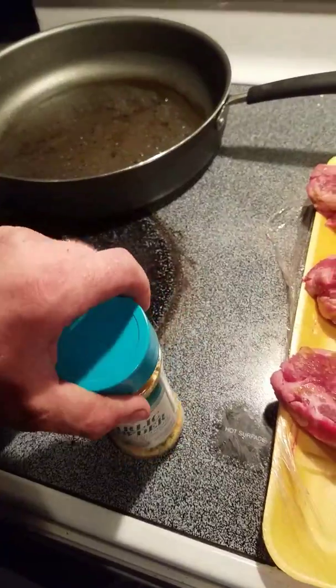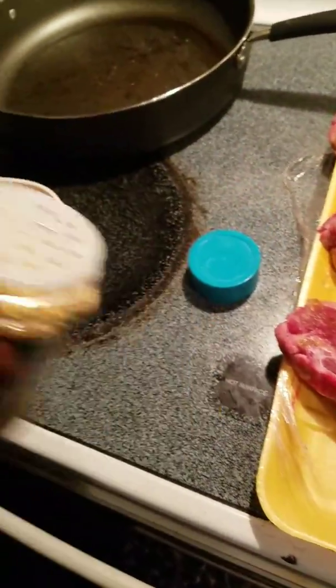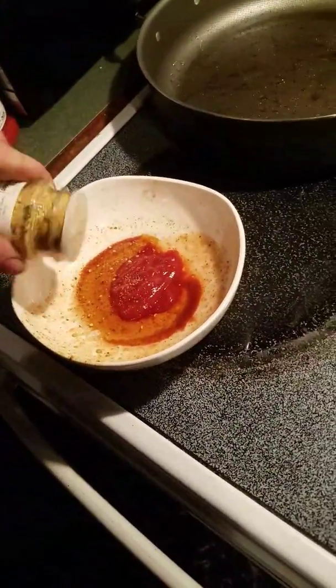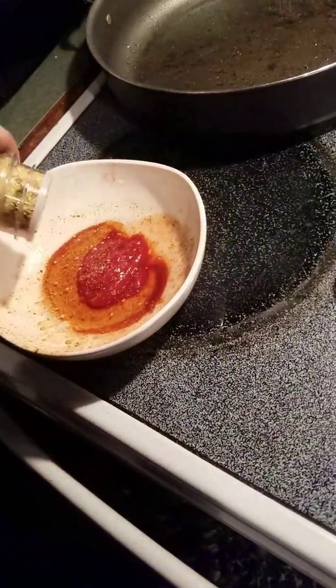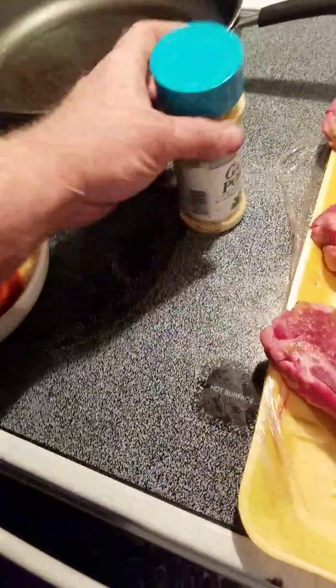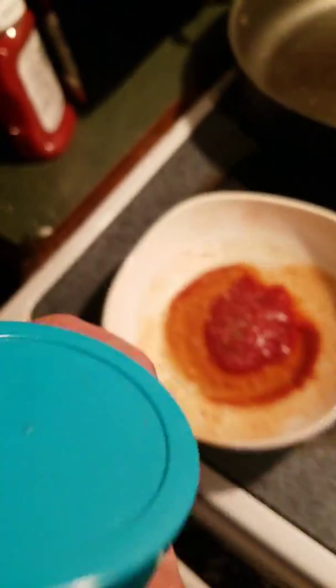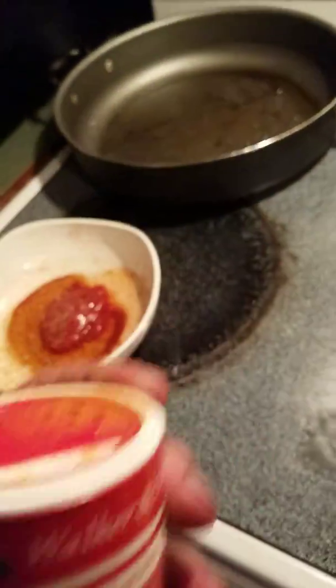I make a barbecue sauce that I slow cook on the stove using similar products, but I add a few more things to it. I just sprinkle some in there — not a ton, just enough. And some Slap Ya Mama white pepper blend.